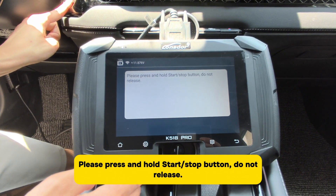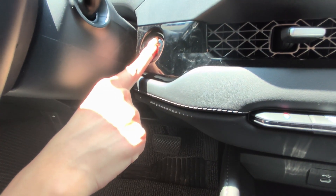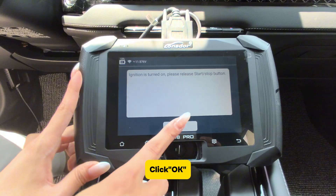Please press and hold the Start/Stop button. Do not release. Ignition is turned on. Please release the Start/Stop button. Click OK.